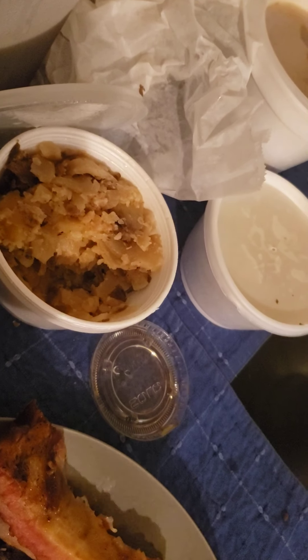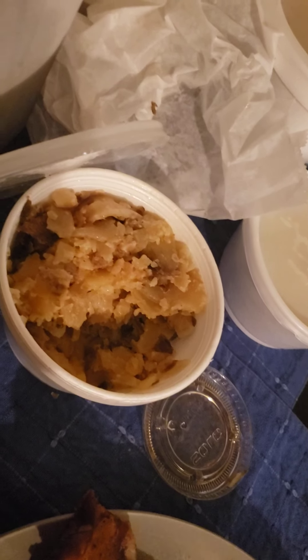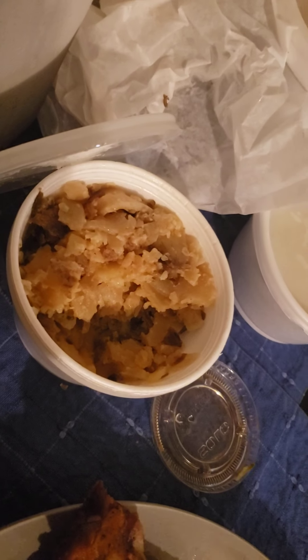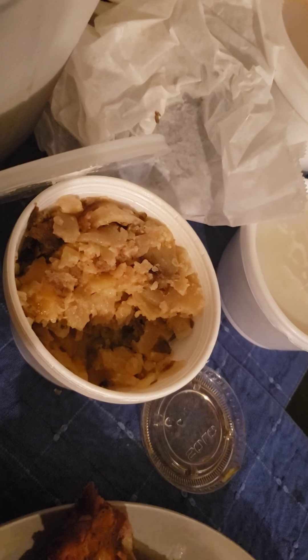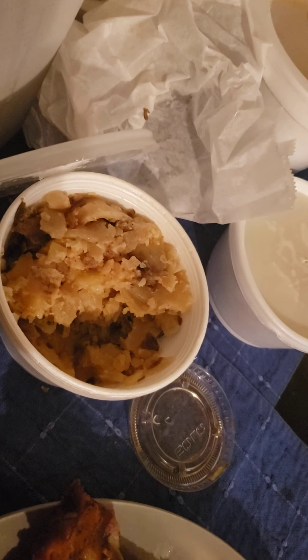So what is this? It's supposed to be like a baked potato, sliced with the skin on, and then baked again with onions and cheese. But it just looks like the bottom of an au gratin that you scraped off the bottom of the pan.